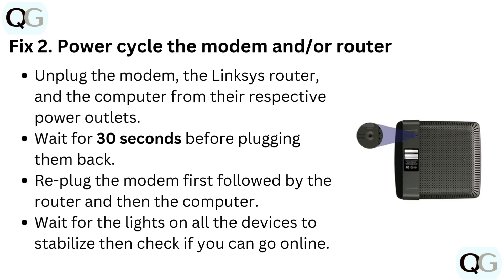Fix 2: Power cycle the modem and/or router. Unplug the modem, the Linksys router, and the computer from their respective power outlets. Wait for 30 seconds before plugging them back. Re-plug the modem first, followed by the router, and then the computer.